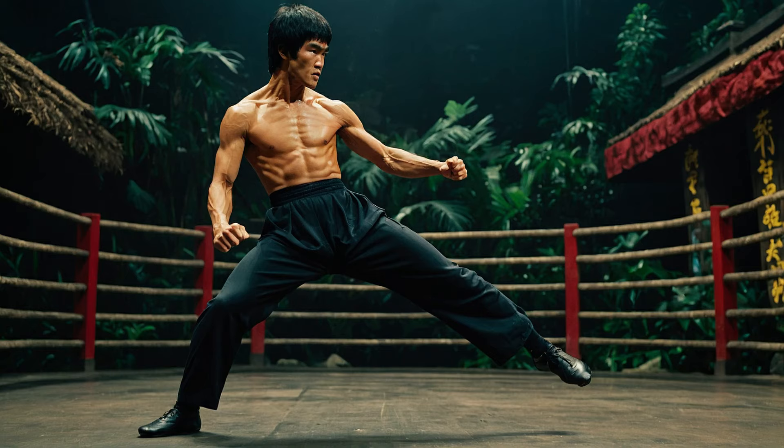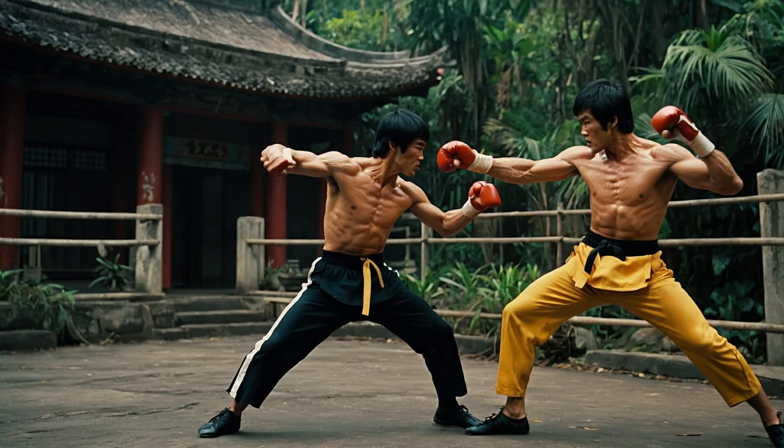Finally, let's talk about flowing movements. Bruce Lee believed in the principle of being like water — adapting to your opponent's movements and flowing into your strikes. In Jungle Fury, you can see this concept in action as characters shift seamlessly between attacks and defenses.